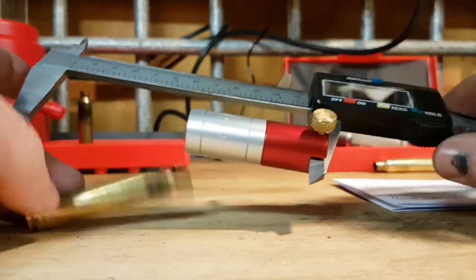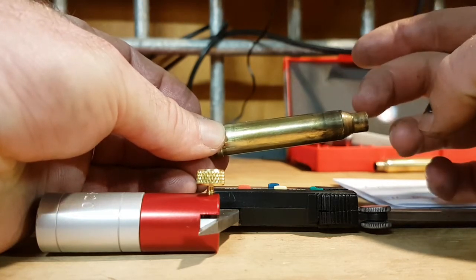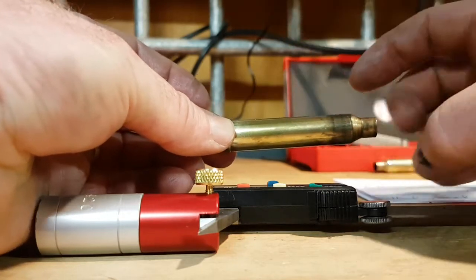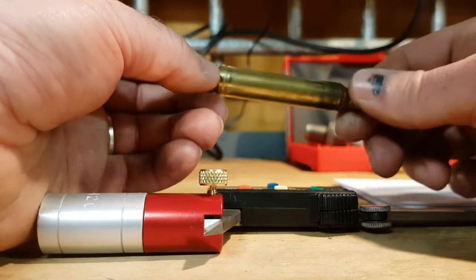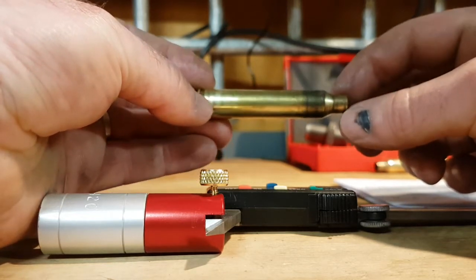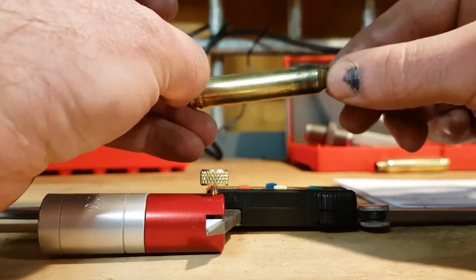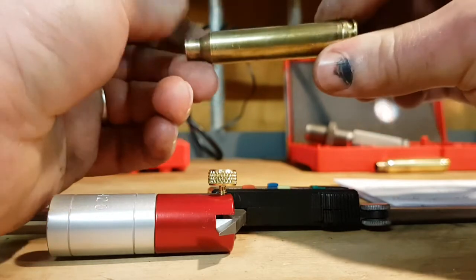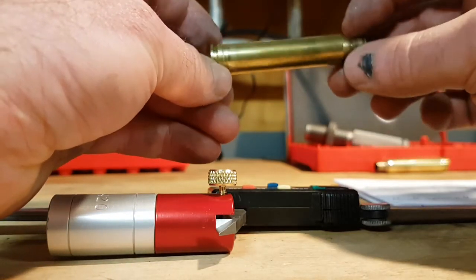The reason for this is: you've got a fired size, and every time you size it you bump the shoulder back some thou, and every time you fire it the shoulder moves out again. You want to keep that movement minimal — no stretch throughout the case — and that just extends your case life. In my 338 Win Mag, I'm up to 12 to 15 firings per case. A lot of people can't even get six, depending on their load. The cases with that many firings are my load development cases. My Lapua cases are the ones I use for general use. That's an overview of how I set my dies up.